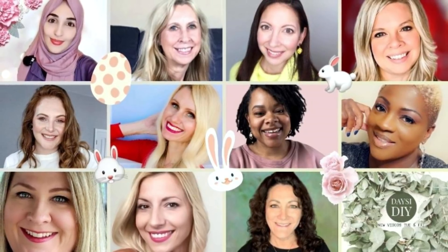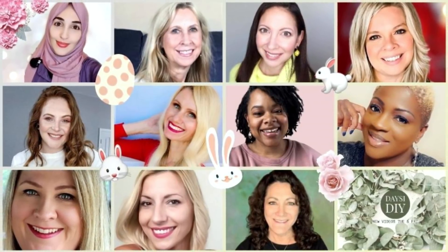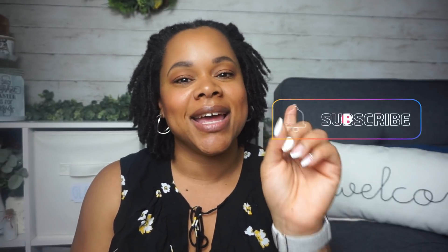In today's video I'm sharing some more spring DIYs. I love how they all turned out and I hope you enjoy it too. This video is part of a collaboration with some sweet friends here on YouTube. Liana DIY is the host and she always invites new guests to join our collab. If you love home decor DIY on a budget, please consider subscribing and hitting the bell so you're notified every time I upload.